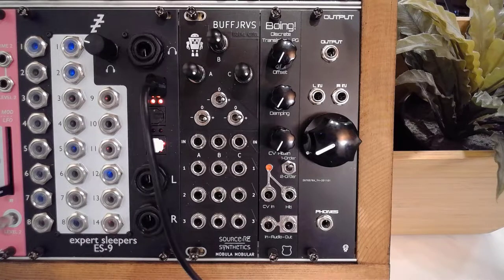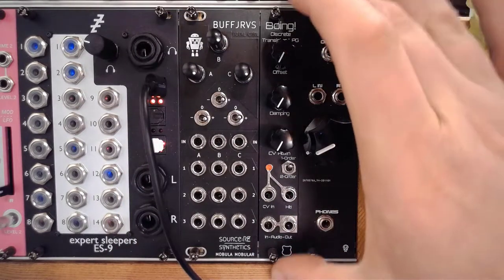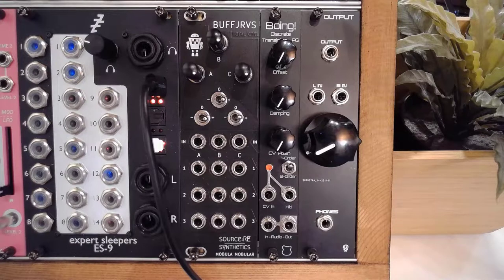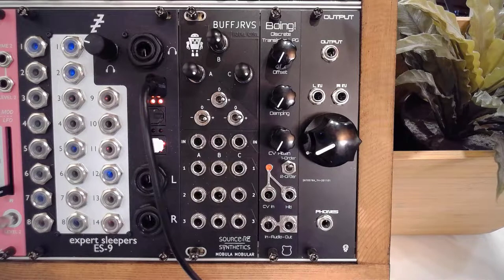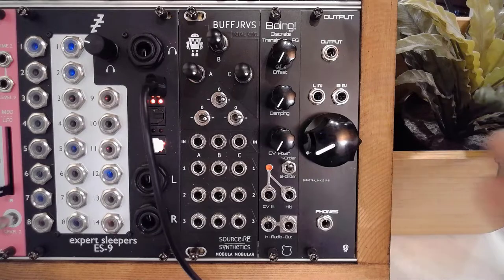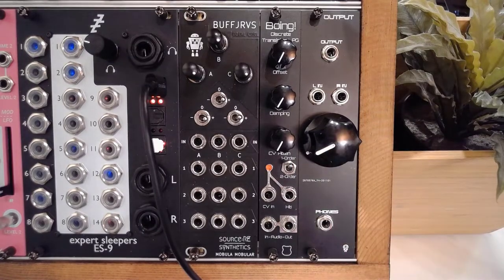Boing by Cetonyx. Before we dive into the actual layout of this module, I have to introduce some of the inner workings. What we have here is essentially two light-dependent resistors, and you can select how many of those you want with the switch. Those are then acting as the actual low-pass filters.